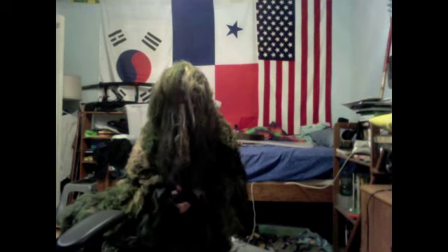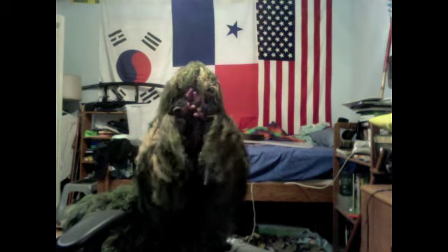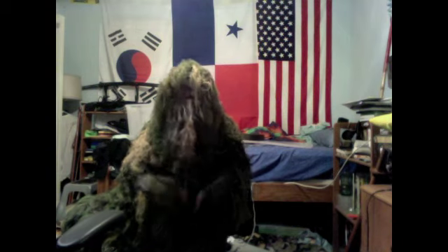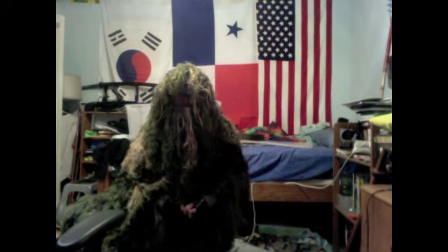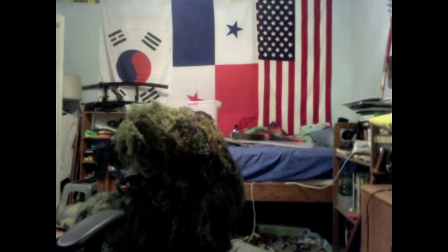Hope you enjoy my quick... how my meaty just popped and didn't feel too good. But I really, really hope you enjoyed this really, really fast video of me talking about my new sniper suit that I just recently finished. Ow, just hurt myself again. No, it's just a mulch.